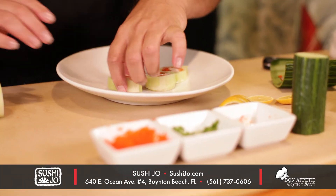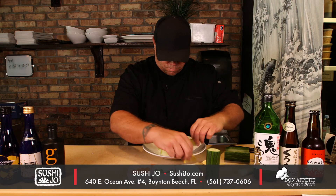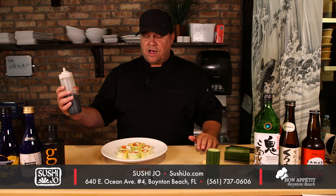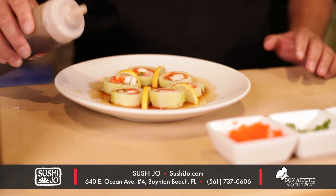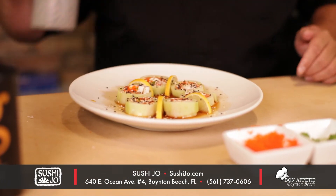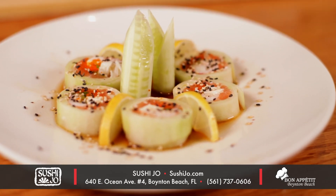Then we plate up. Tsunamono sauce — it's soy sauce, citric vinegar, and a little bit of sesame seed. And there you go. This is how we prepare the Naruto king crab maki here at Sushi Joe.